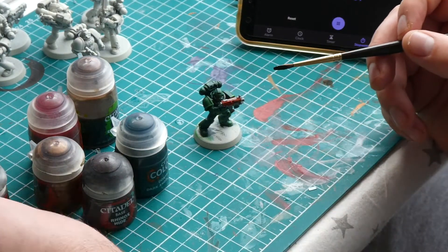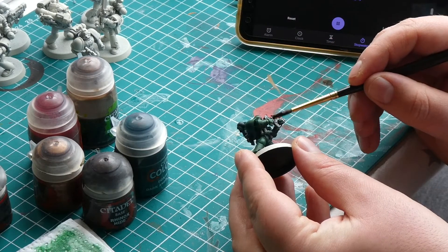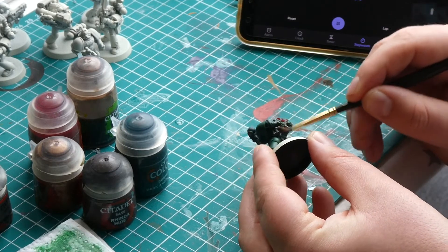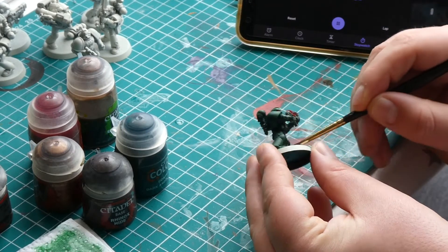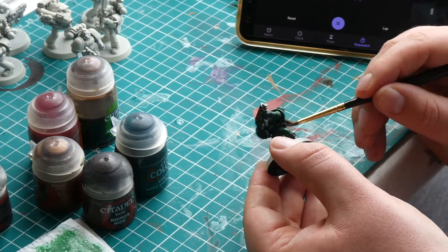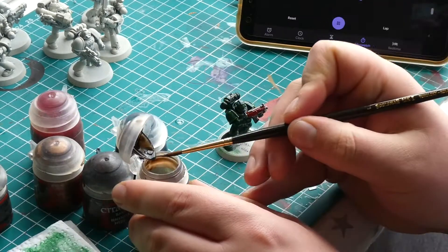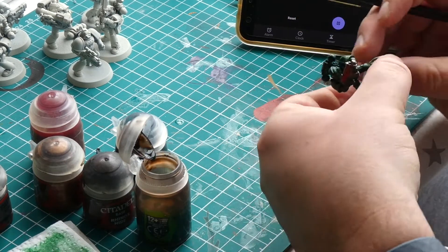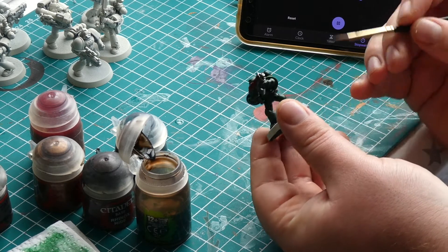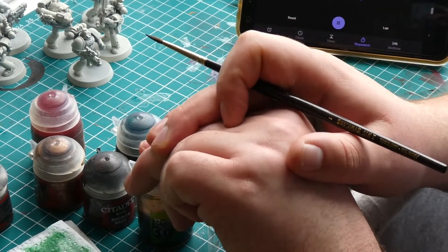Wash time! To add a bit more depth to those recesses we are going to add a wash to the miniature. For all the metal areas like the gun, armour, and backpack we are going to use a black wash — I'm using Nuln Oil. Get good coverage but try not to make it too heavy in any given area. The second wash is going to be Agrax Earthshade, a brown wash, applied to the leathers and purity seal. The brown will tint the white paper on the seal to make it look nice and dirty.